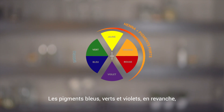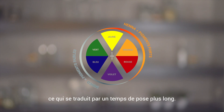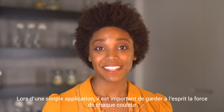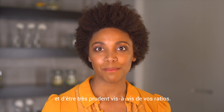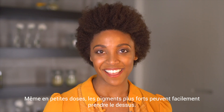Blue, green, and purple pigments, on the other hand, are weaker and have a harder time affixing to the hair, resulting in longer processing times. It's important to keep in mind the strength of each pigment during a single application and be very careful about your mixing ratios. Even if used in small doses, the stronger pigment can easily take the upper hand.